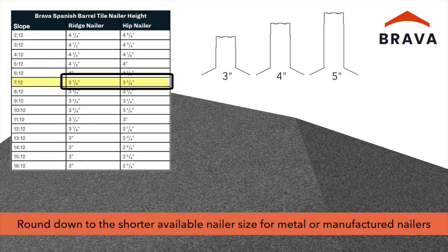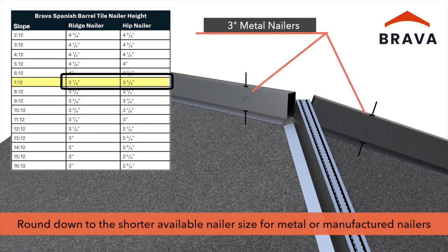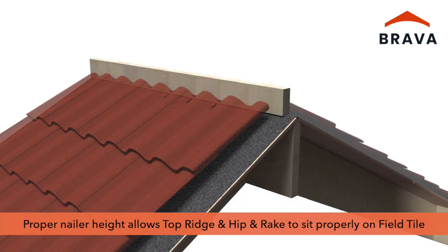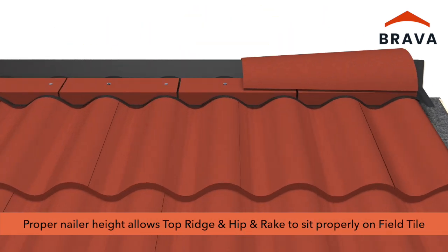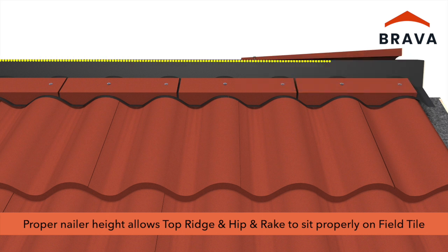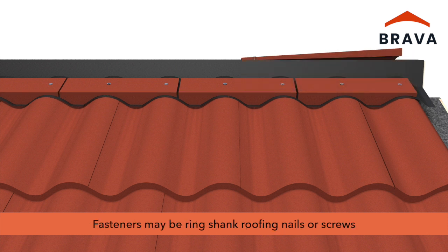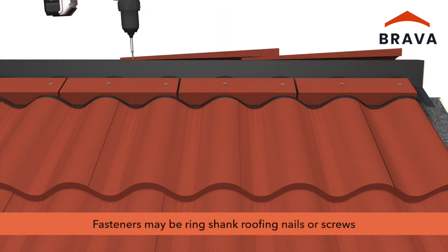When manufactured or metal nailers are used, if an exact match to the chart-indicated height is not available, round down to the shorter available nailer size. Ripping wood nailers to the proper height, or selecting the proper metal nailer height, will allow top ridge, hip, and rake to sit on the field tiles properly.